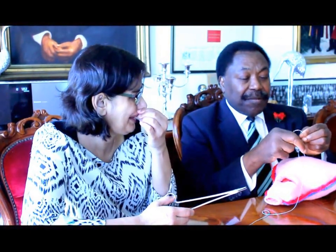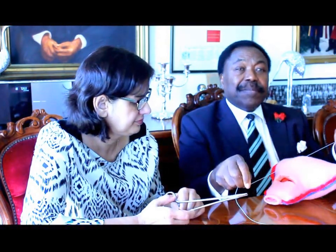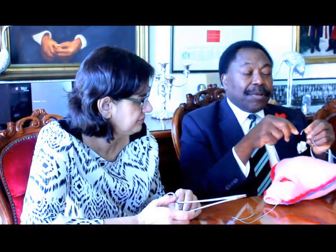Firstly, this is a model that we have created in soft wool to apply the suture. Secondly, the suture material ideally should be Vicryl number one, mounted on a 70 mm curved needle, with a suture length of 90 cm to allow enough suture material available for the purpose.